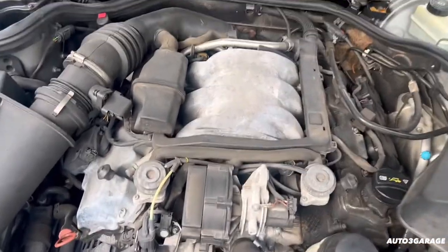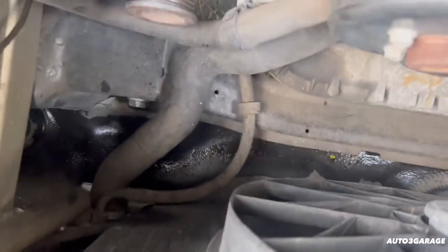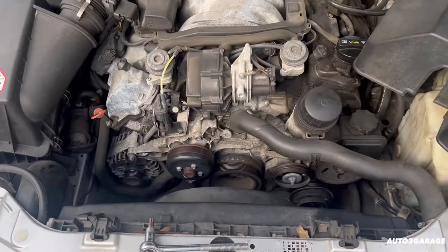Overall, the engine is good. We'll see — no extravagant leaks; I think that's from the overflow tank. The fan was operating. I thought the fan wasn't operating at first, but it works.